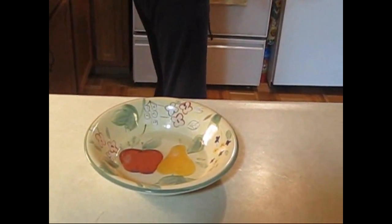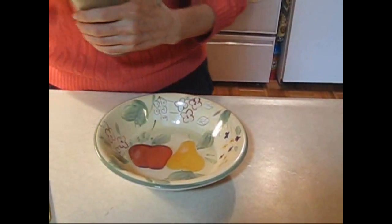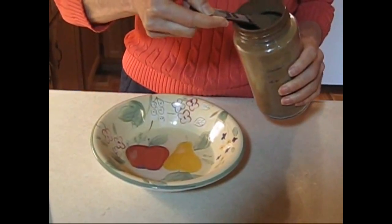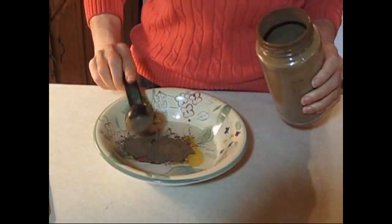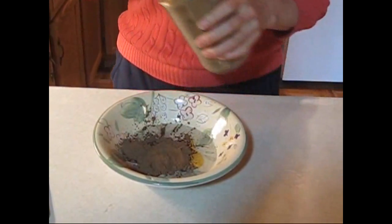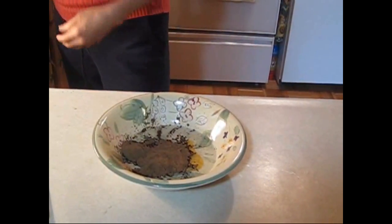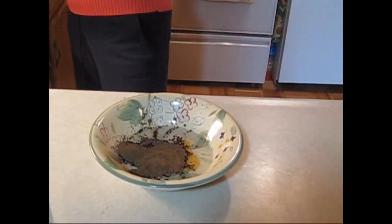I'm going to put in two tablespoons of carob powder. Why aren't I using chocolate? Carob powder is supposed to be so much better for you than chocolate. Chocolate has theobromine, which is an addictive substance, which is why people get addicted to chocolate, and also because it can help you wake up.